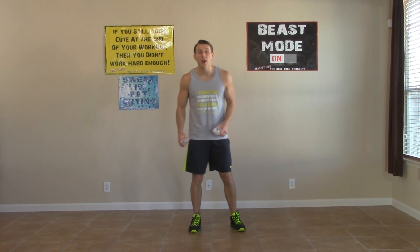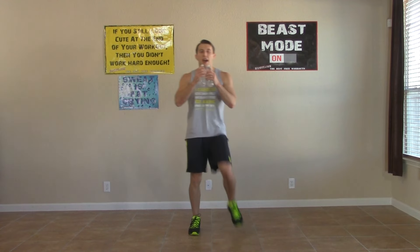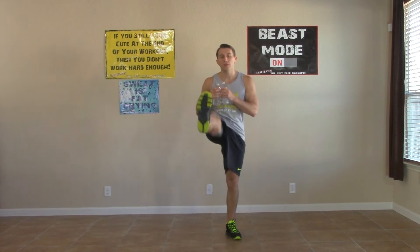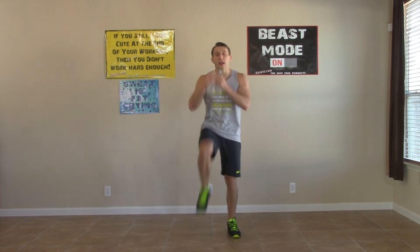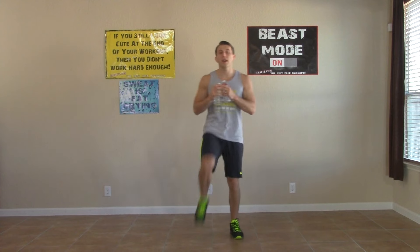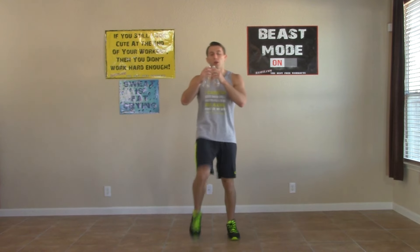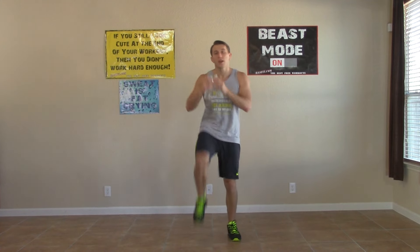Second round — we're starting right from the top. Going back into the high knee plus the front kick, front kick. Get your knees and your kicks as high as you can comfortably. Making sure we're breathing throughout the entire workout.